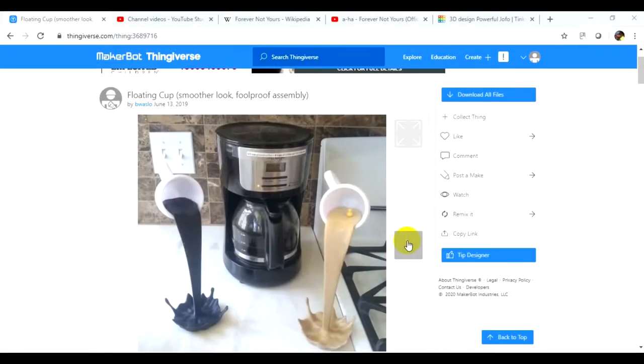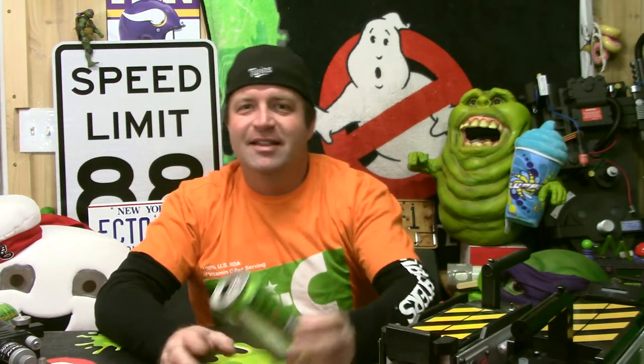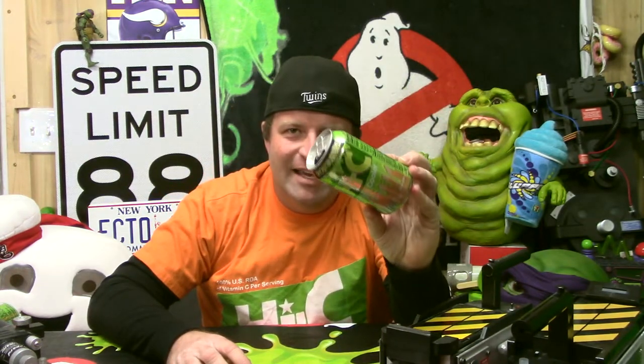I've got a 3D printing project that I'm so excited to share with you. You'll probably think, why are you getting so excited? But I love it, I love this so much. Boaslo on Thingiverse — I'll link the original item down in the description — it was a coffee mug tilted in midair with a stream of coffee hitting the table and then the splash. I thought, I want to make that, it's really cool, but I want to give it my own personal touch. So what better way than to have a pouring can of Ecto Cooler?